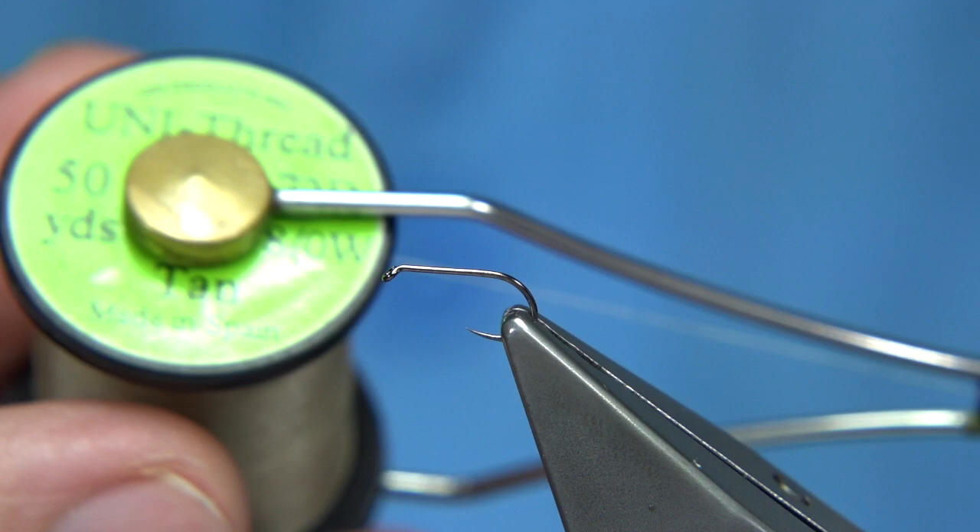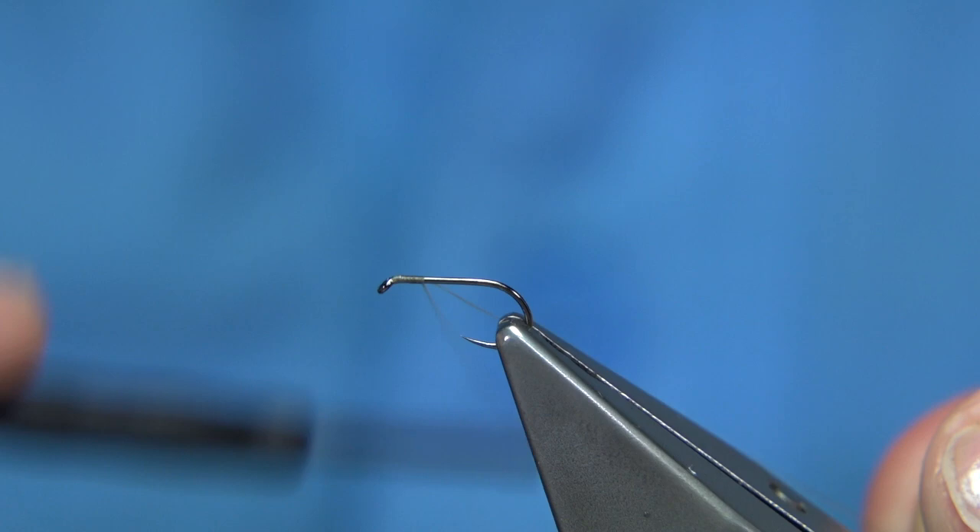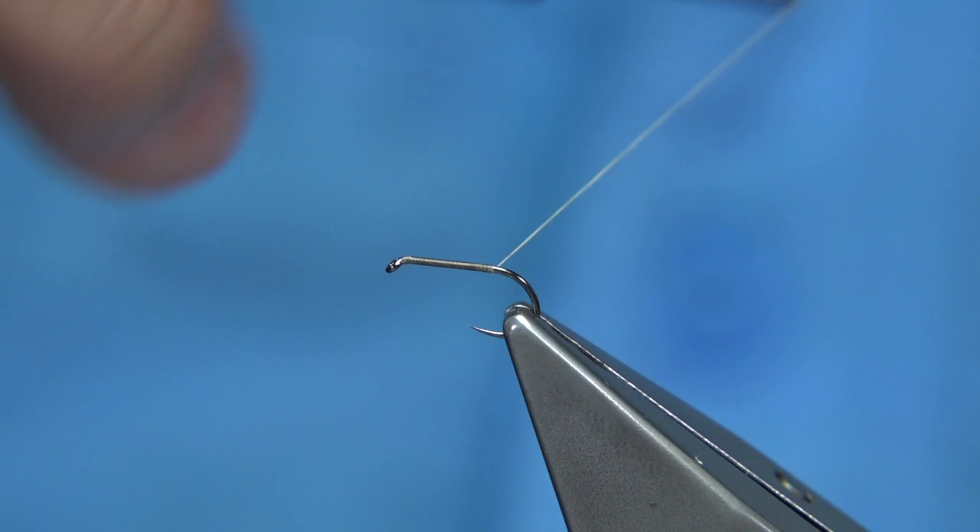This is the Unithread AO in tan. When you start at the eye, I've run the wax through it so there's plenty of grip there. I'm just going to run the thread down to remove the waste, take it to the point where it's just slightly come round the bend.